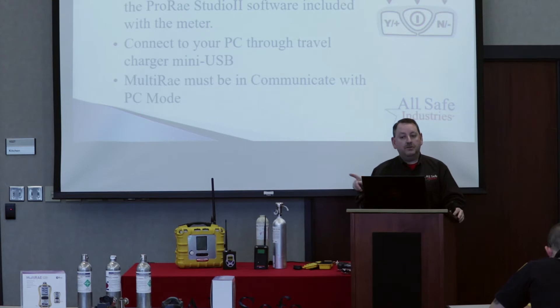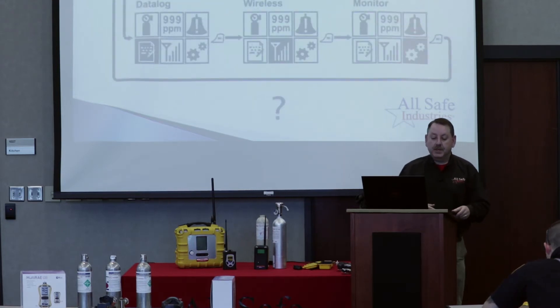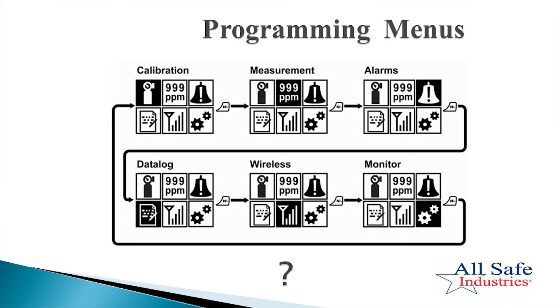Use the up arrow to make that a zero, then use the over arrow to move to the next position and the up to make it a zero. Keep going — over, up, over, up — until you have four zeros set on screen. Then hit the button lined up with done. That will bring you to the main screen with your six main menus inside the multi-ray, and this is how you would navigate to make different choices.